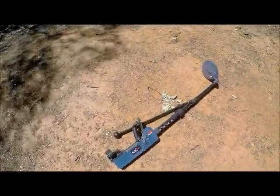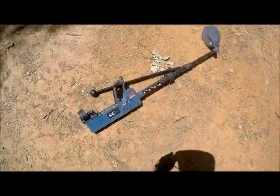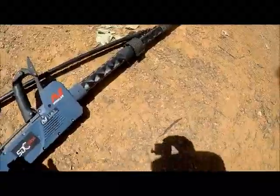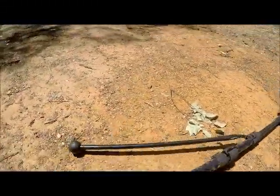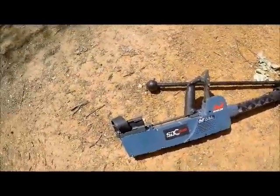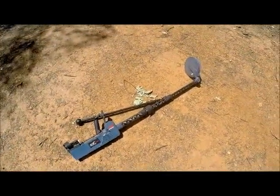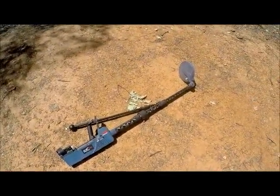I just wanted to show you one of the new innovations that have come out for the 2300. It's a brilliant little concept. I'll just turn the machine on — as you can see at the moment, we've just got the normal speaker on it. This was designed for a guy called Peter over in Barrowat, and he's printed them up.